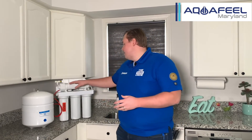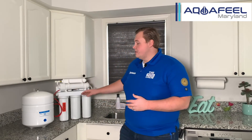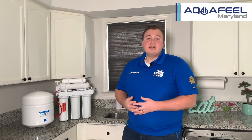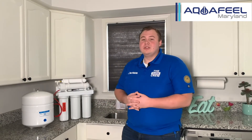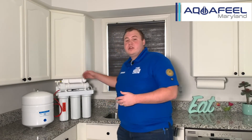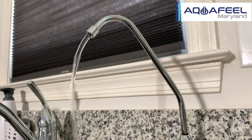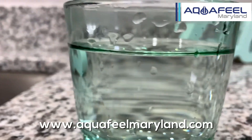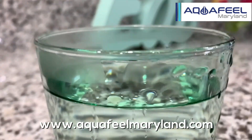The water travels through the RO membrane to the reserve tank, which holds up to roughly three gallons. From the reserve tank it moves to the fifth stage, which is the GAC filter. This final filter ensures you're getting clean drinking and cooking water for your home, removing any remaining contaminants before delivering clean, pure water. For more information, visit us at www.aquafieldmaryland.com.